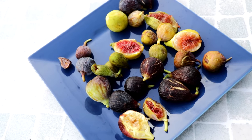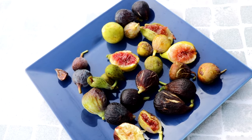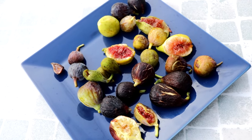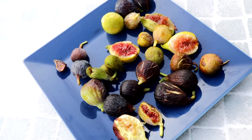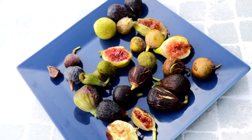All right, fig lovers, this is Ross the Fig Boss. Today I'm going to do a blind taste test. I'm going to be eating around 15 different varieties of my own figs from my own trees, and I'm going to try to make this a little fun to see if I know the varieties that I'm eating.